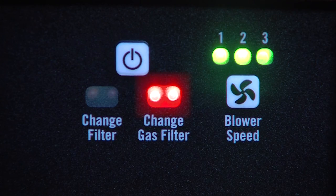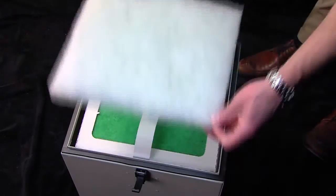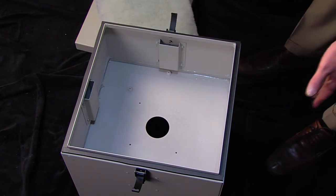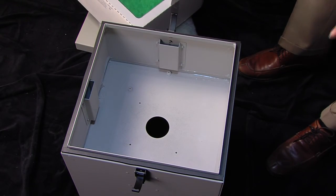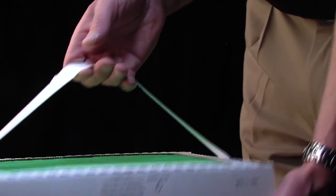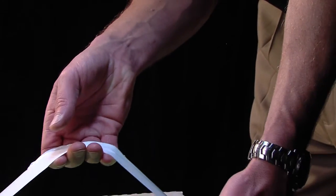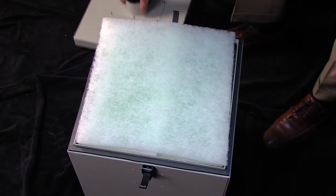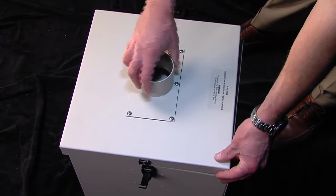If the change gas filter begins to flash its red lights, then the gas odor filter has reached capacity. After removing the pre-filter, simply lift out the full green gas odor filter and set it aside for disposal. Then, making sure the rubber gasket side of the fresh gas odor filter is facing down, place it in the GS1-100. Then reposition the pre-filter on top of it, replace the lid and latch.